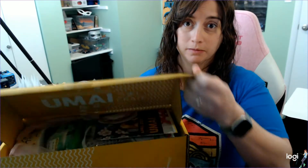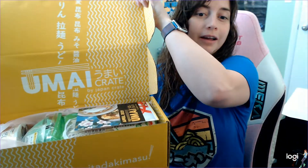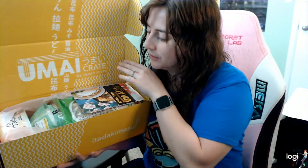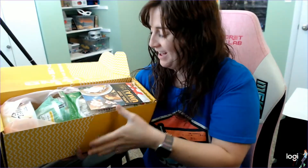You scissors like an animal. Here we go — the initial open. Everything is arranged so cutely. Oh no, I can already see oysters. This was a mistake. Okay, let's dig through it. First off, we have our Umai Crate pamphlet.